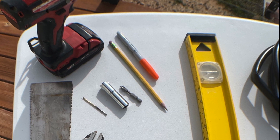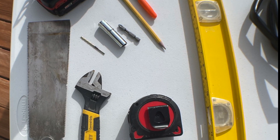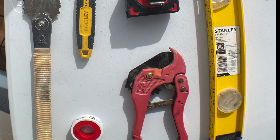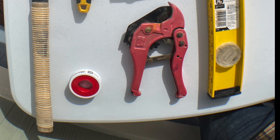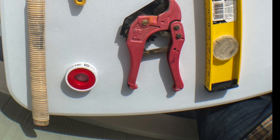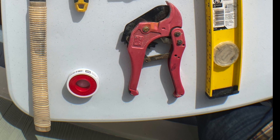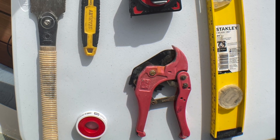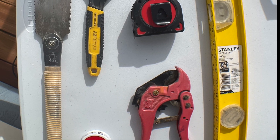Let's talk about the tools you're going to need to do this project. You're going to need a tape measure, pencil, marker, a level — preferably a two-foot level, but a small one will work. I used an adjustable wrench, a drill, a 3/32 pilot bit, Phillips bits two and three, and a flathead screwdriver — that's for the hose clamps.